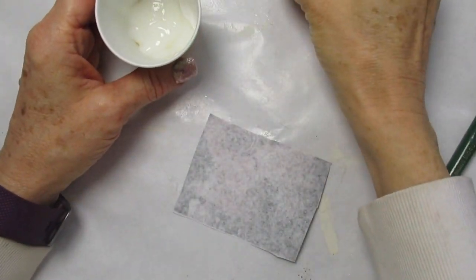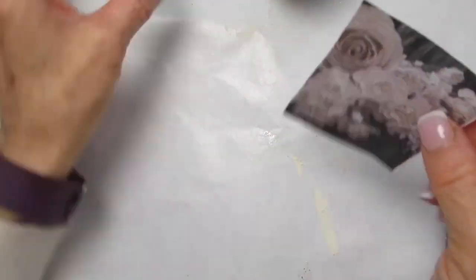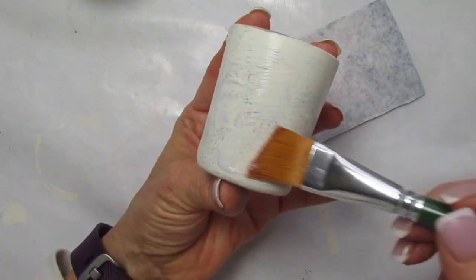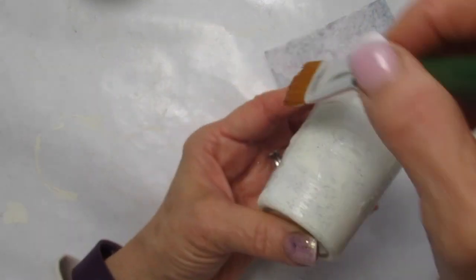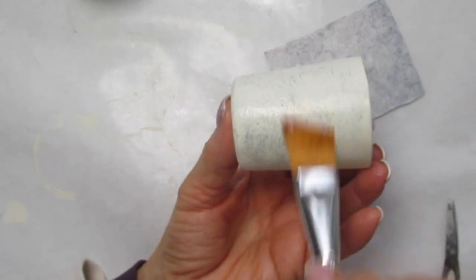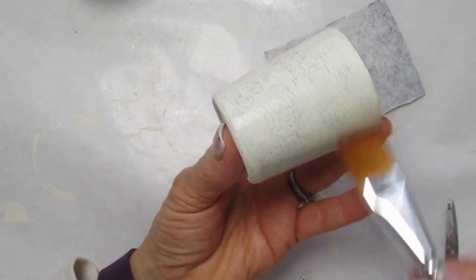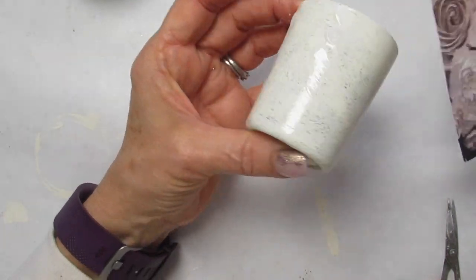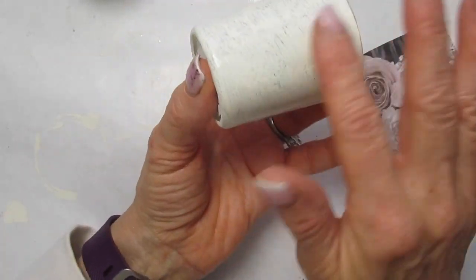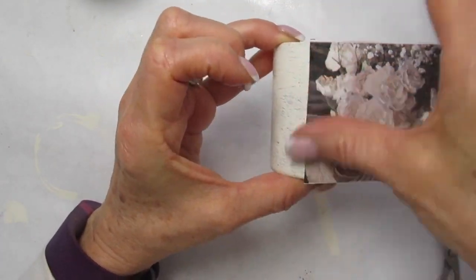Once the votives are all dry, I'm going to take my decoupage glue, which I've put in a separate little cup, and I'm going to apply it over the surface of my votive. You can use any decoupage glue that you prefer. I'll list one on my website that I use all the time — it's a very good decoupage glue. I'm now going to take the tissue paper. I'm just smoothing out the decoupage glue. You don't want there to be any lumps or too much glue in any one spot.